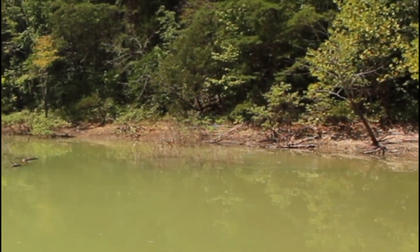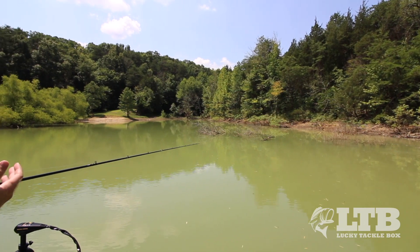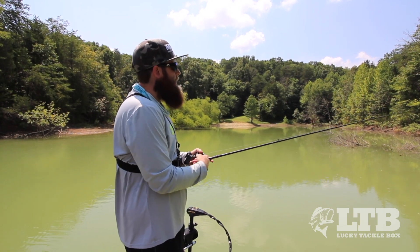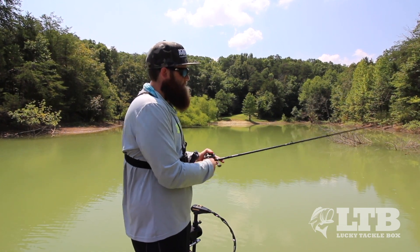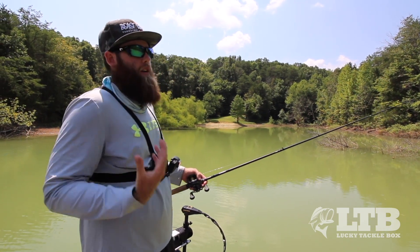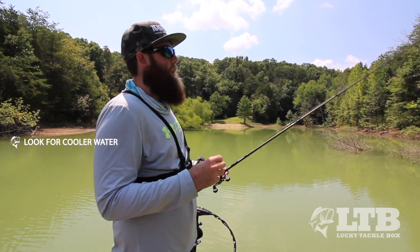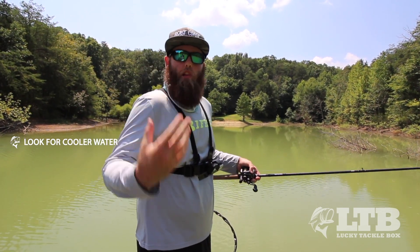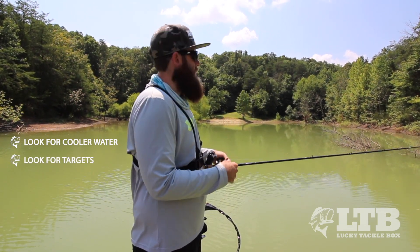The brush you see on top isn't all the brush that's down there — there's brush that runs out further. A bass just came up and ate out of one of these brush piles as I was standing here talking to you. These bass get back here, get tight to these brush piles, and cruise around them eating all the bluegill and everything that lives in the brush piles in this cooler water. If the water is extremely hot and you don't know where to go, look for a little bit cooler water — use a map to find where maybe a creek dumps in or a spring flows in to get that cooler, more oxygenated water.